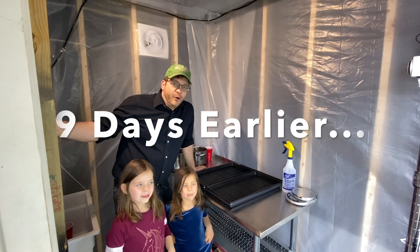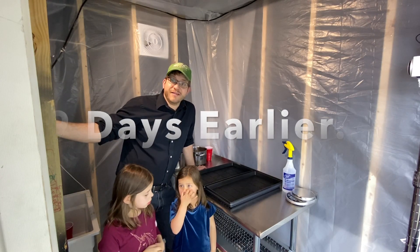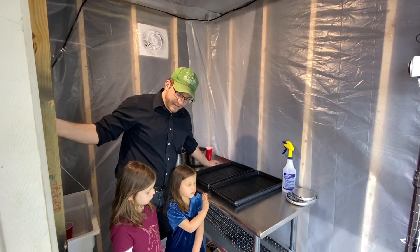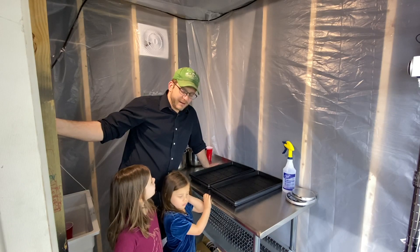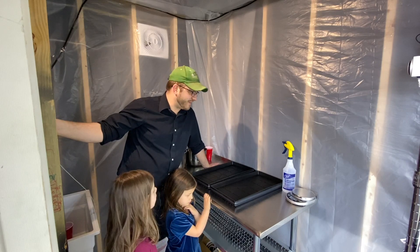Alright, so we are all home today for the first time because of the bug that's going around. Normally we'd be at school, but today we are doing a little science lesson. And I'm going to show the girls how we plant these microgreens. I'm kind of learning too, because this is my first time doing this.